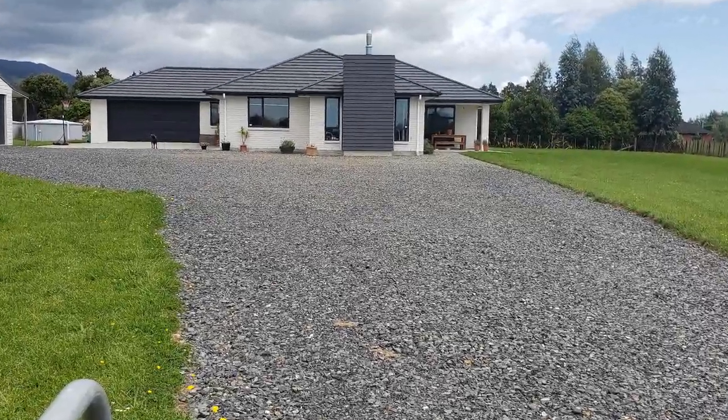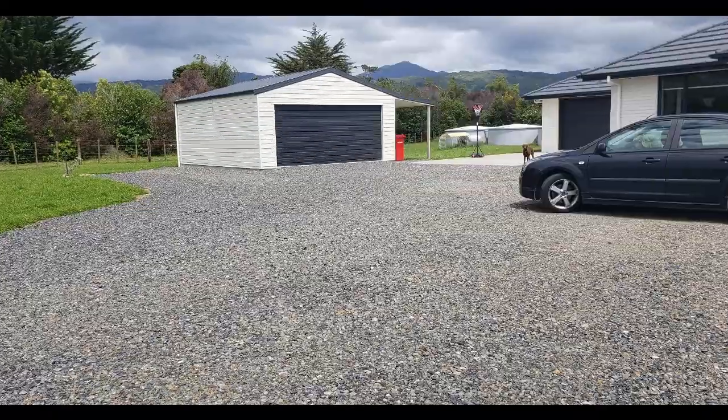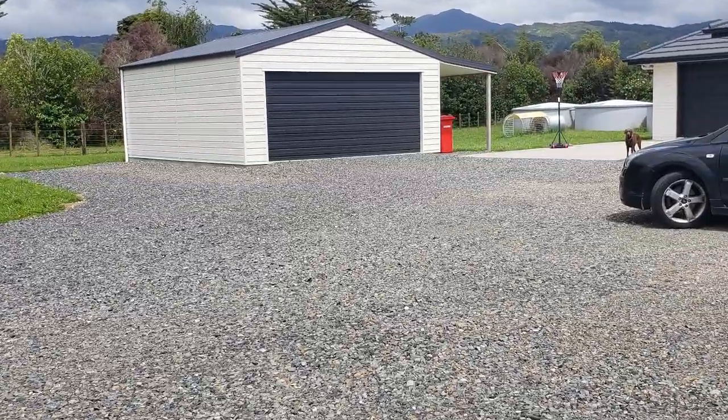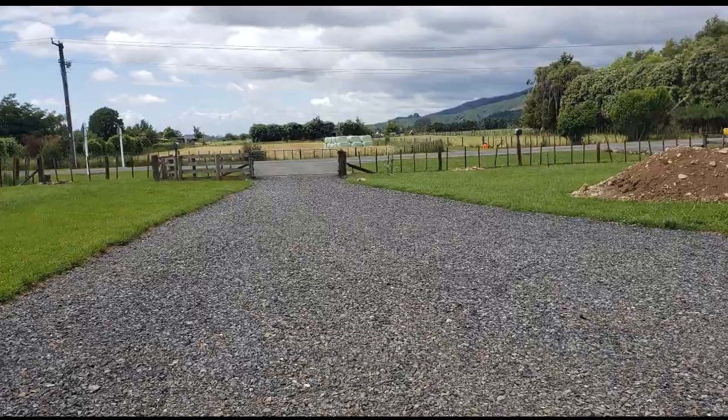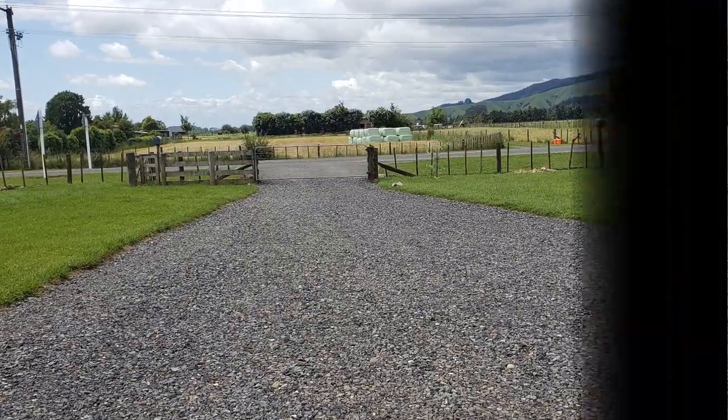This is basically the end product. We've still got a bit of dirt to get rid of but the driveway's pretty well done now. Like I say, with the weather on it over time it settles down and it looks okay. We'll see you next time.